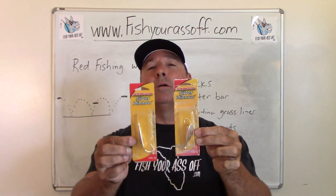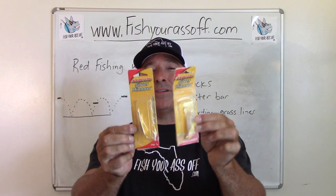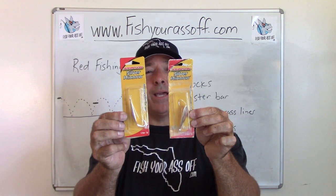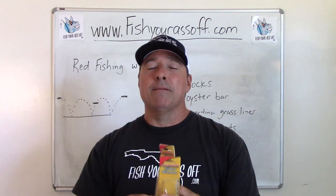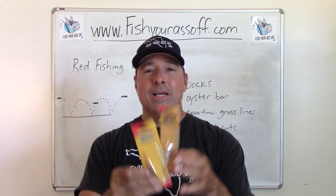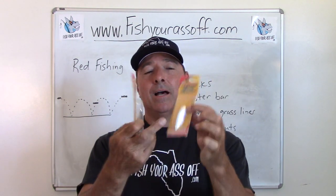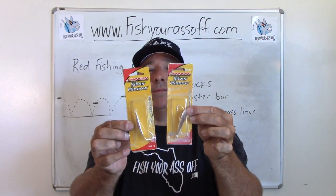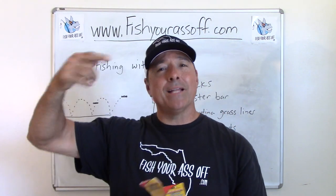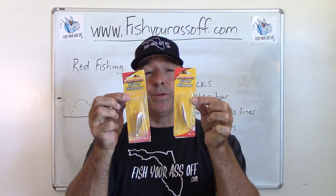A weedless spoon will catch the heck out of redfish. You can see on the sides there's just a little piece of metal wire that stops them from hanging up on oysters, grass, or mangroves, but it's not so stiff that when they bite they can't get hooked. The key with these is you have to add a barrel swivel, because after 15 to 20 casts your line is going to spin up and you won't be able to cast anymore. You've got to add barrel swivels to your spoons.